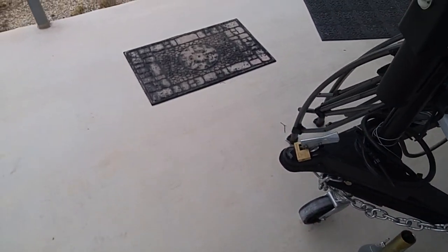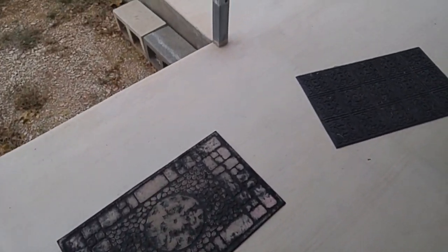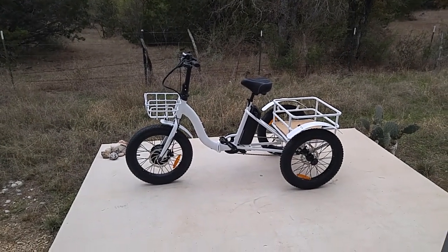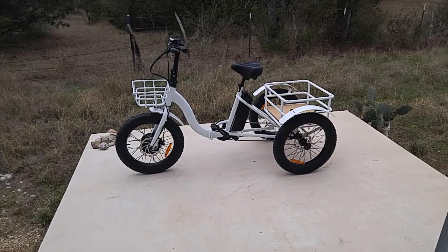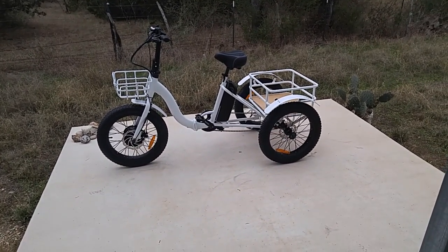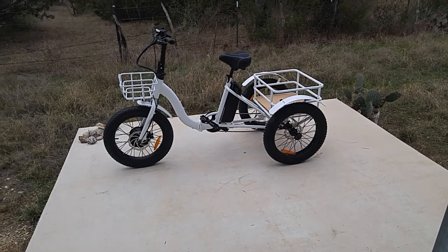I'll show you now the unveiling of the Bolton e-trike. Ta-da! It's a pretty nice-looking trike. The tires don't have any air in them either — I've got to put air in the tires. The battery appears to be totally discharged, but that's okay, I'll charge it.